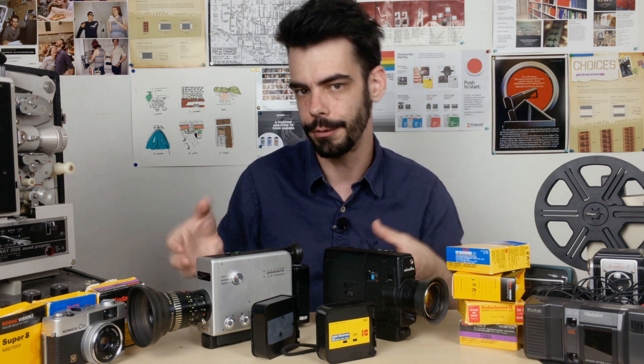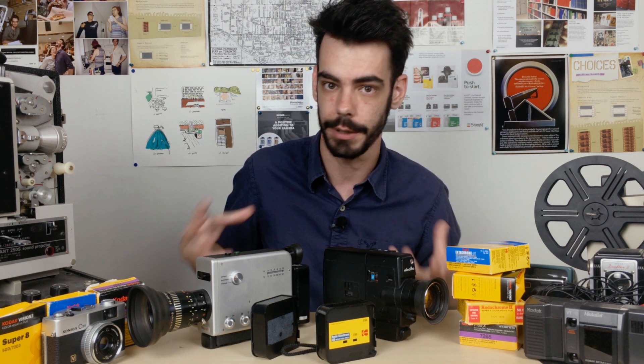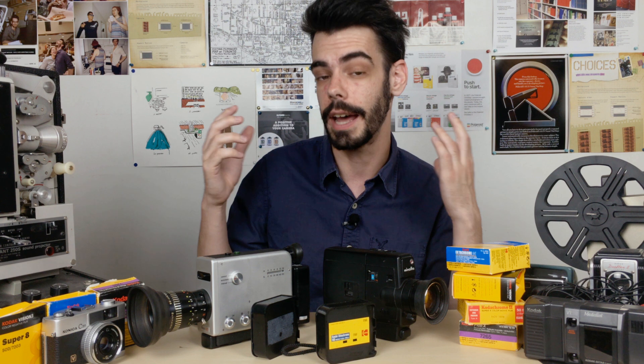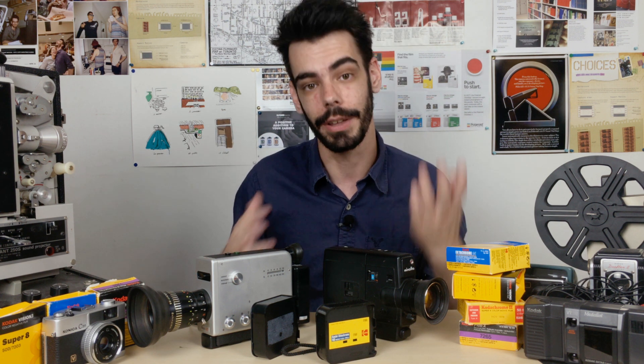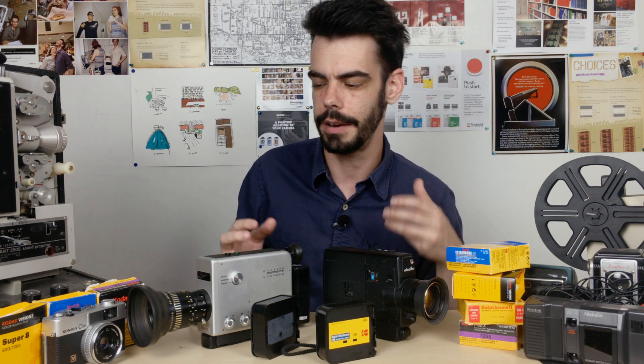Knowing as much as you can about these different formats — Super 8, 16mm, 35mm, and any of the stuff you might be getting into for the first time — is going to be really important and really useful in order to make everything worthwhile. So that when you get that footage back, you're going to be happy with how everything looks. Because as strange and difficult as it might all seem, when it's all done properly, it can also be really, really worth it.